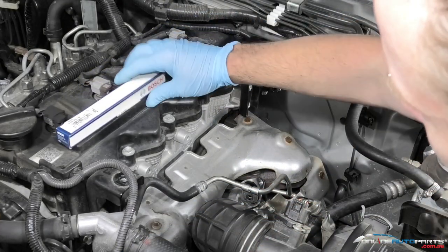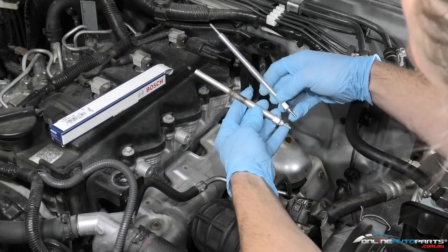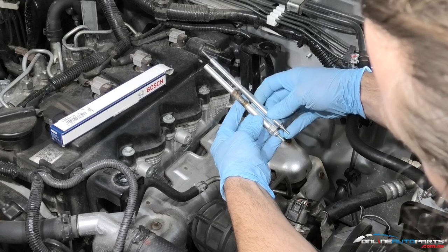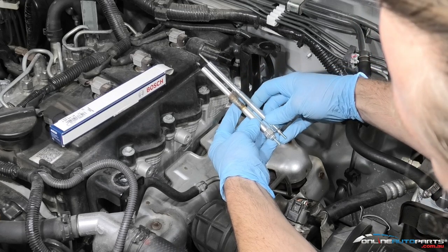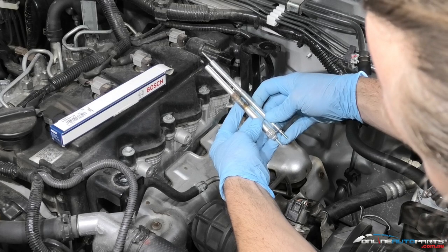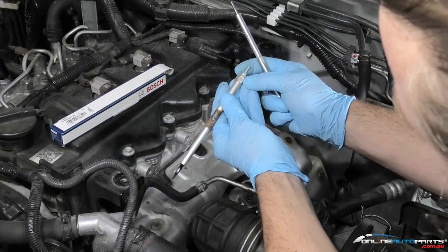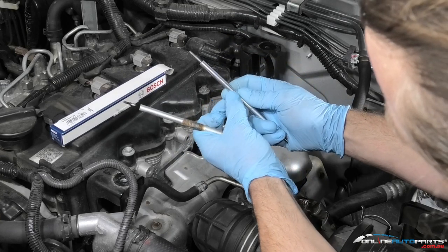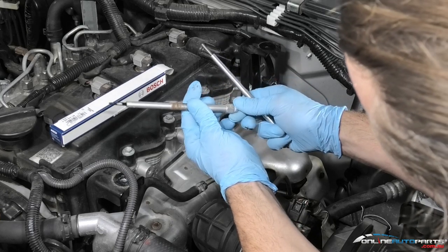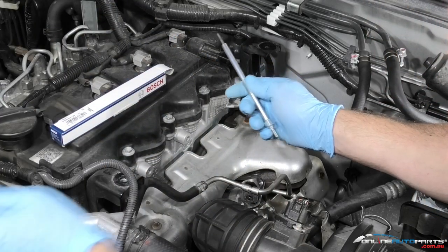We've got our new Bosch glow plug here. The first thing you want to do is compare it straight up with your old glow plug — so this new Bosch one against the old genuine Nissan one. There can be a couple of differences; you can see the thread is in a different position, but the overall length of the glow plug is the most critical part, and that's all good here — same length all the way. Also check the voltage: this one has 11 volt stamped on it, and the old one also has 11 volt stamped on it. Always good to double-check all of this before fitting and realising you've got the wrong ones.